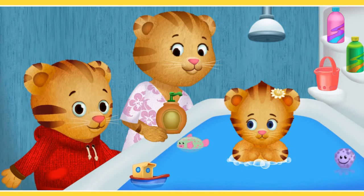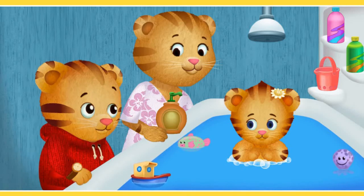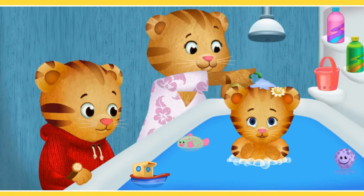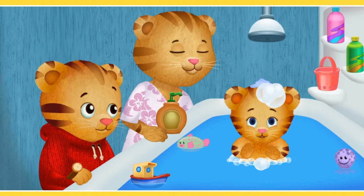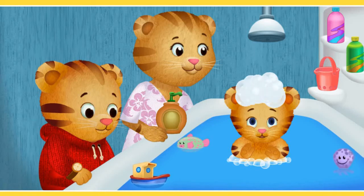I'm helping with Margaret's bath. You can help too. From here I can click on the various objects on the screen. Daniel is a big brother and he will help his mother to wash up his little sister. Will you help rub the shampoo on Margaret's head? There are some toys and floaters in a tub, and also different colors of soaps and shampoos that we can use.